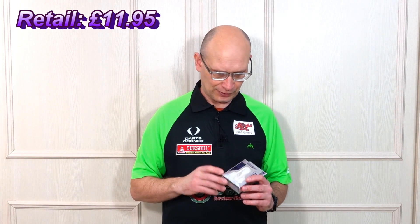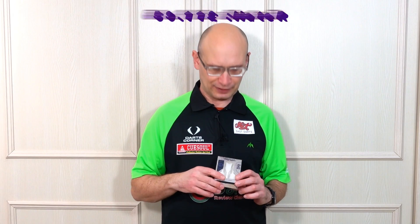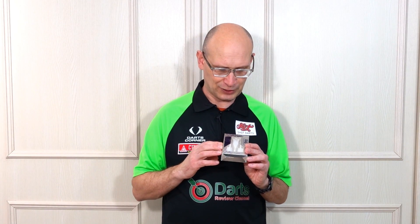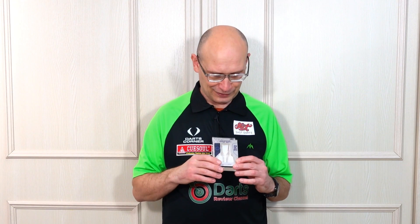Hello Darts Nuts, welcome to Darts Review Channel. In this video I'm going to be having a look at the recently released Condor Axe Wing Slim flights. I've already done quite a comprehensive review on the Condor Axe flights before — I think I've done about two videos — so I'll put a link up in the description. This is just going to be a fairly quick one to show you the new flights. I got a package from Trinidad Condor Darts with about 20 sets of these, so there will be some giveaways coming fairly soon. But for now, let's check them out.